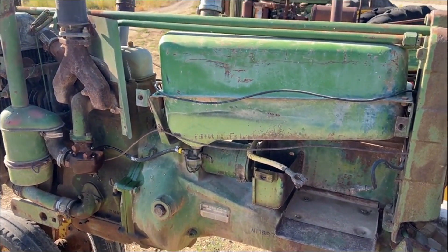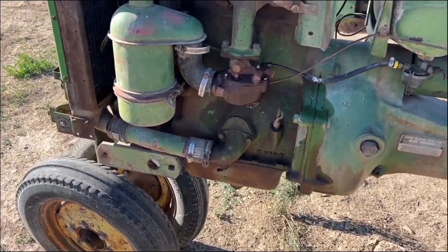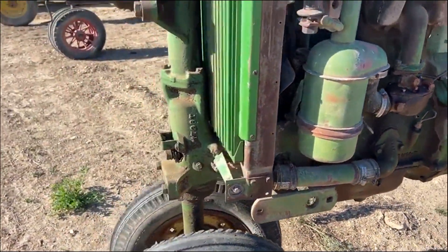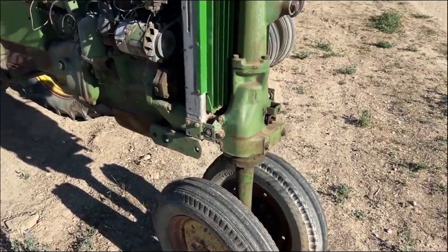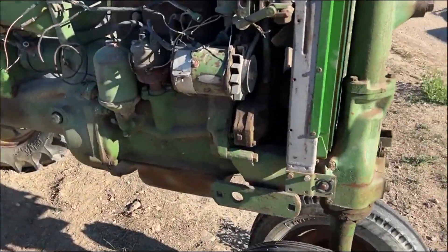The hood and a lot of the tin work is missing up here on the motor, but you can see the little motor is intact. Like I said, I did not drive it when we fired it up — we just fired it up. We were mainly just making sure the motor wasn't stuck, and that little son of a gun fired right up.